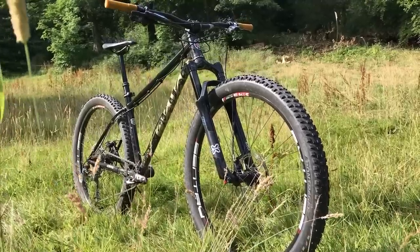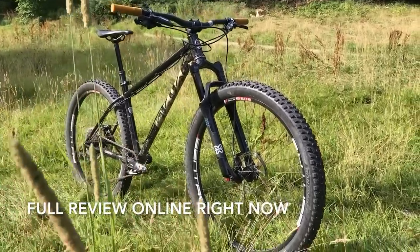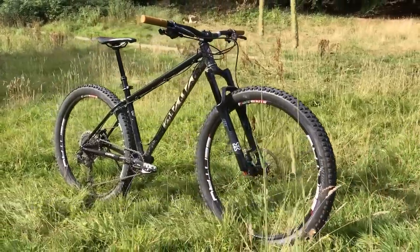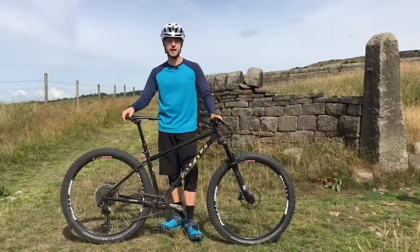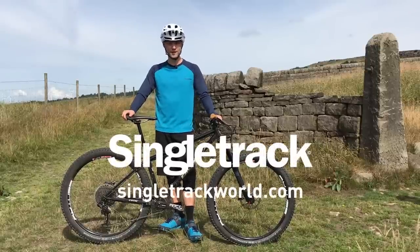If you'd like to read a bit more about this bike, you can jump on singletrackworld.com to read the full review on the new Solaris Max from Kodik Bikes. In the meantime, if you've got any questions about this bike, including how it's gone with a 27.5 plus setup, pop them in the comments section below and I'll do my best to answer them. Thanks for watching guys, hope you've enjoyed. We'll see you next time.